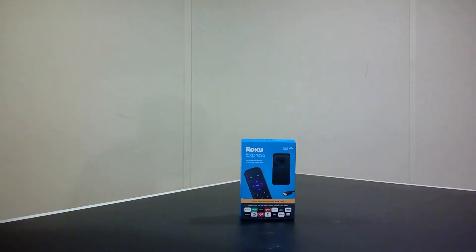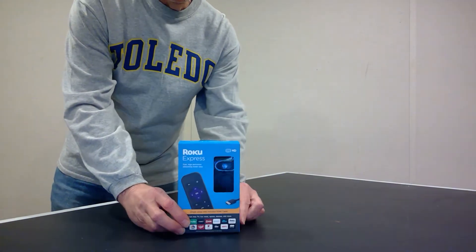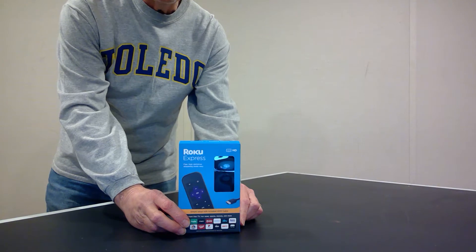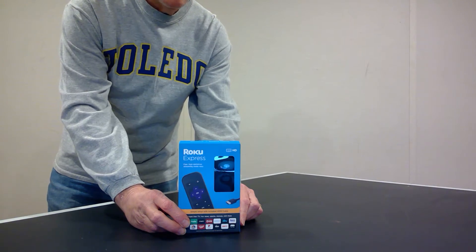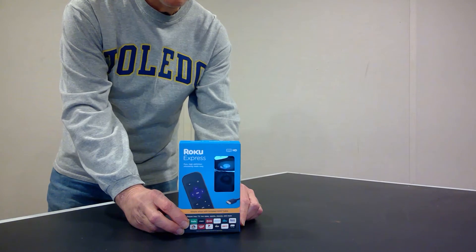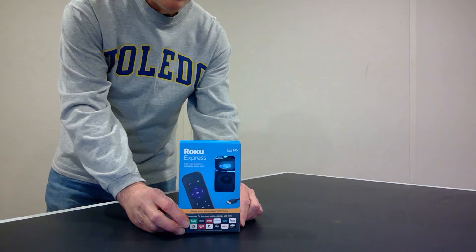Hi, this is Glenn Lipscomb and we're going to be doing a teardown of the packaging that was used to ship this Roku media player. What we're going to do is look at all the different pieces of the package and then think about ways that we can reduce the amount of packaging material that went into it, and thereby reduce the amount of waste that's produced from shipping and buying it.